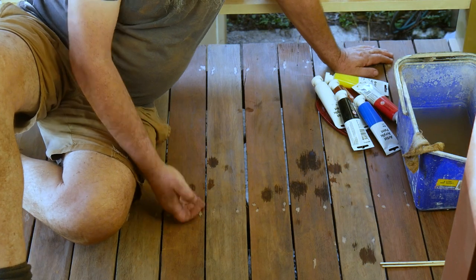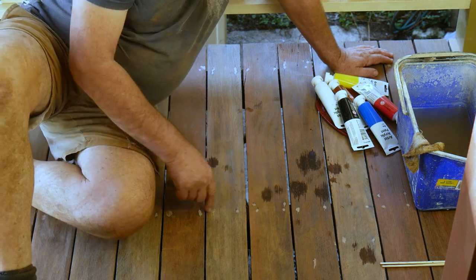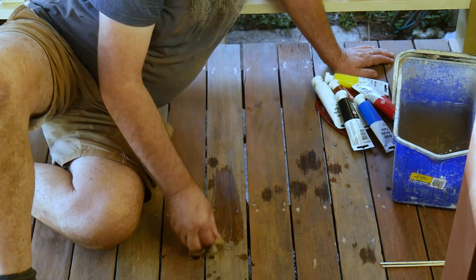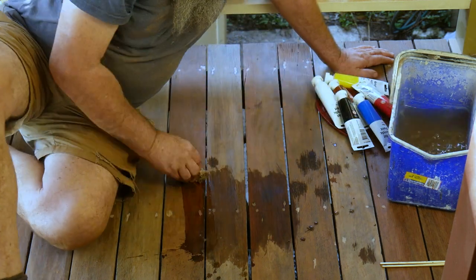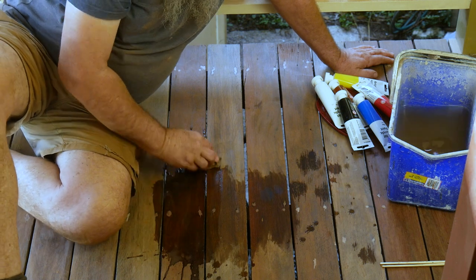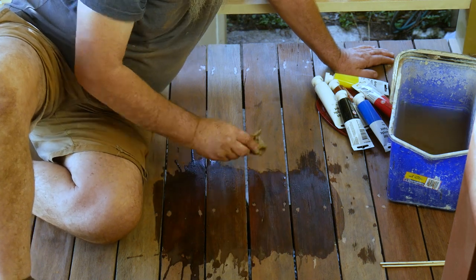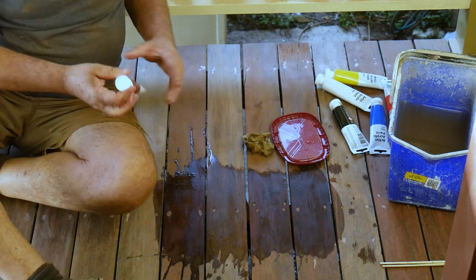The filler used for the nail holes is looking a little white. If we wet the filler it gives us an idea of how it will look once it's got oil on it. It's still looking a bit stark - the filler does darken up a bit but it's still quite light. So the plan is to take some acrylic paints and colour the filler to blend it in better.